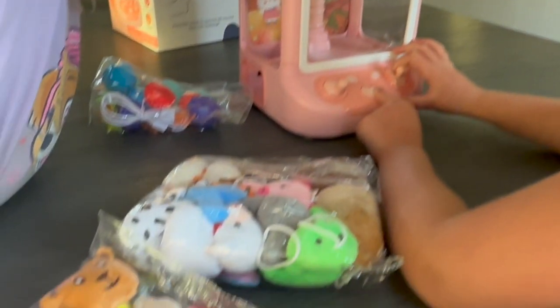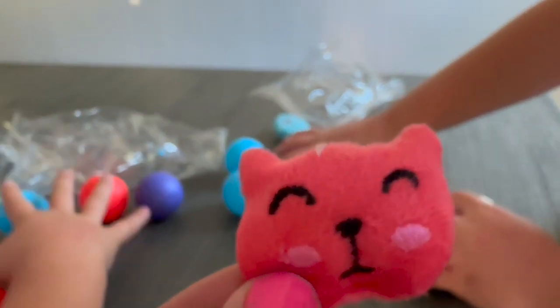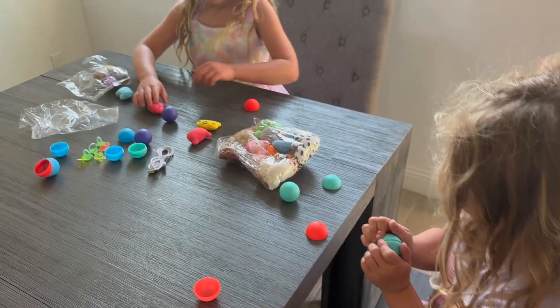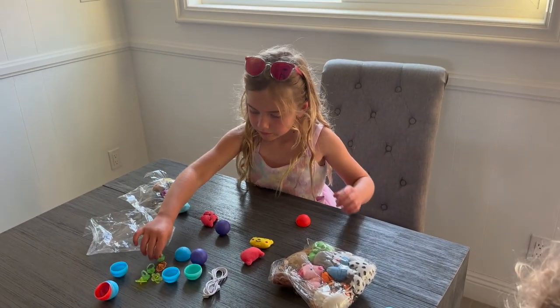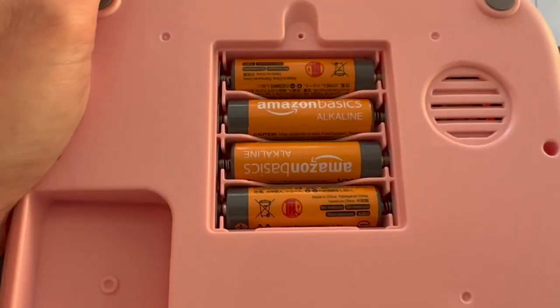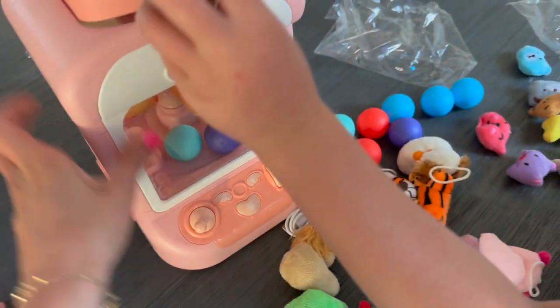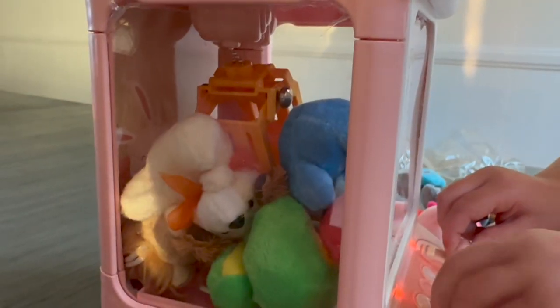We were sent this claw machine and my girls were beyond excited. It's so cool — it comes with all different animals, and then you have little rings and things to fill the balls with. You do need to supply your own batteries, and then you just put it in and get to play. We found that if you try to put everything in, it's a little bit much.